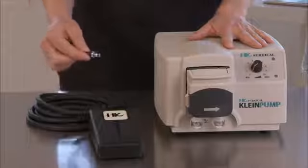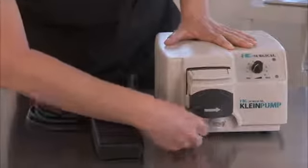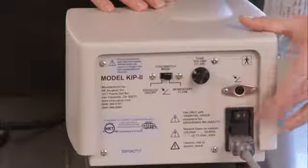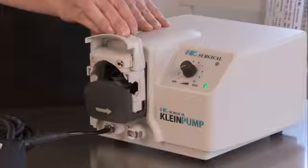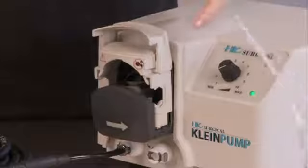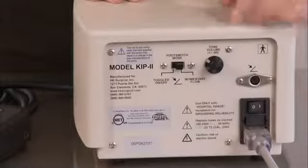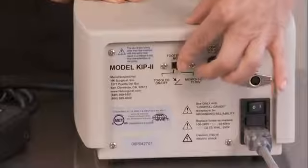Connect the pneumatic foot switch tubing to the ports located on the front of the pump under the pump head. Turn the power to the Kline Infiltration Pump to the on position. Open the pump head to allow loading of the peristaltic tubing section. Place the tubing on the roller section ensuring the flow direction is from left to right when facing the unit. Select the desired pneumatic foot switch mode — toggled or momentary — located on the back of the pump.